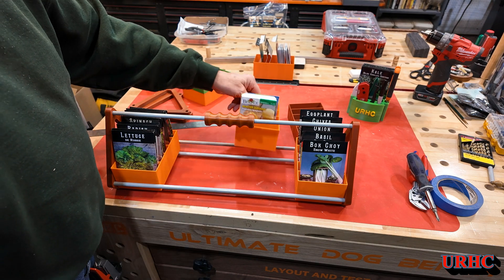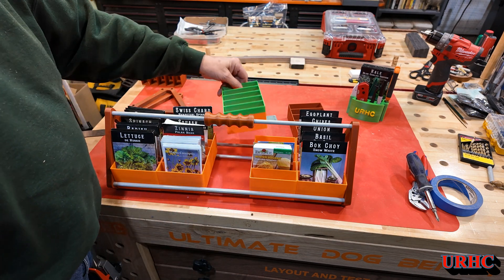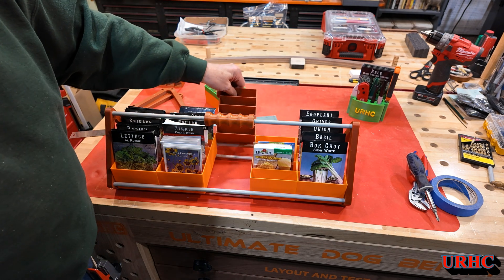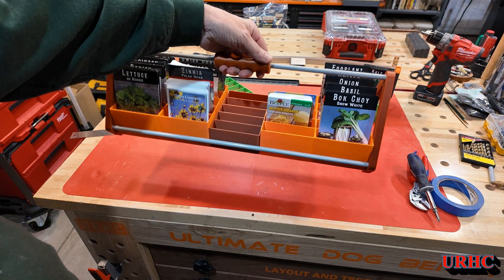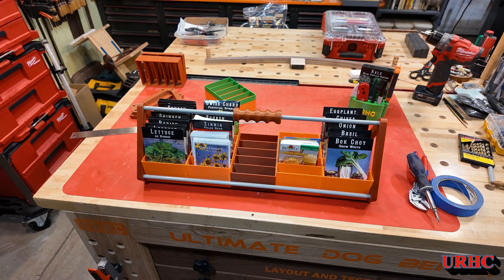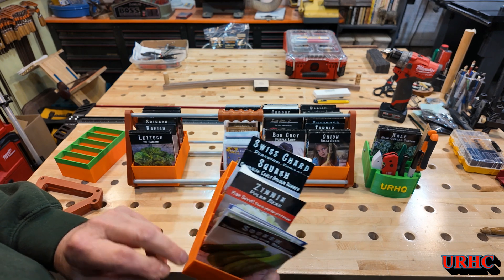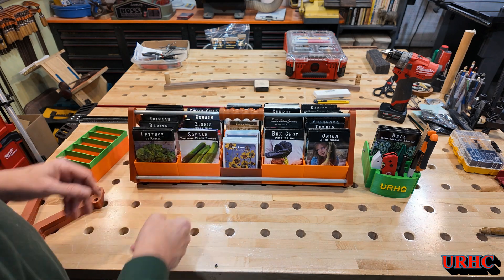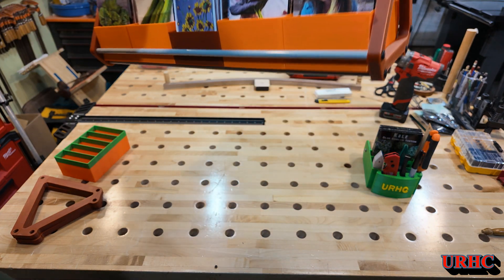I was going to paint those shafts a different color but then I decided to go with the gray on them because that's the color of stuff in my shop. I didn't like the green bin so I'll go with the brown one - so I've got orange, gray, and wood color, which pretty much matches the shop too. I'm really happy how it came out. It is super lightweight, and it could be made out of wood or different materials, but 3D printing is just so much fun - so relaxing. You just draw something up, send it to the printer, and a little while later you pick it out and you've got it.